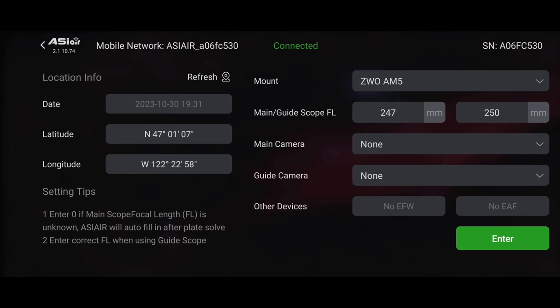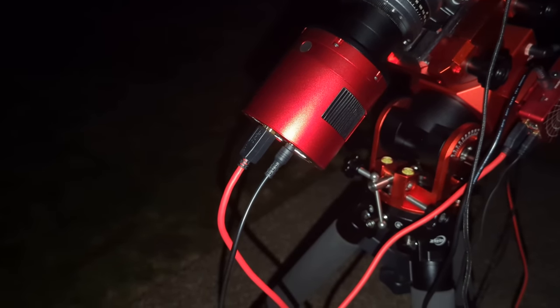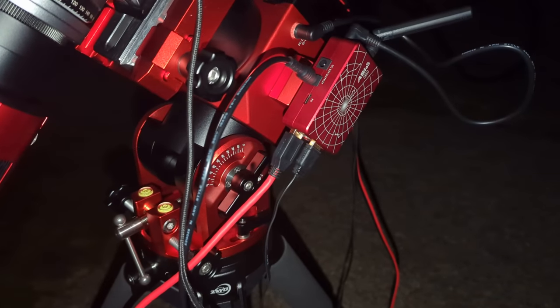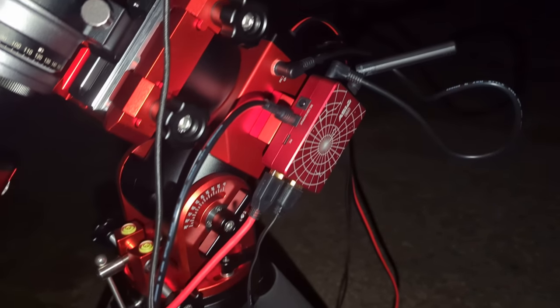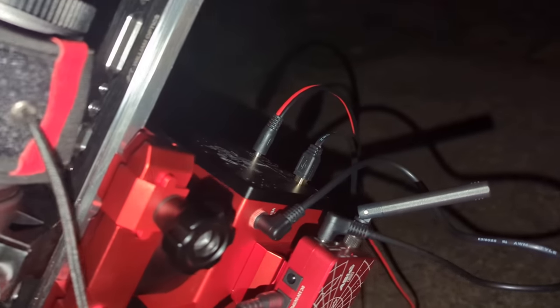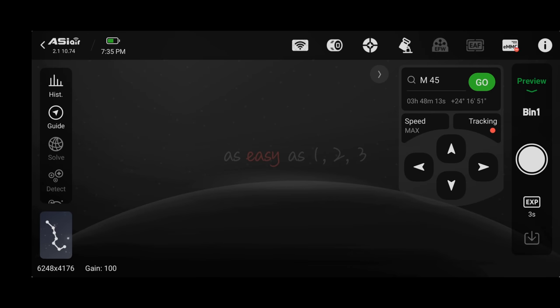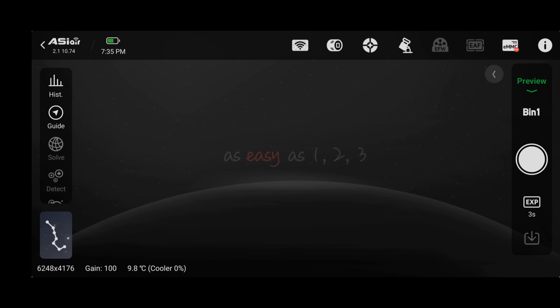If your main camera is not visible and you've double-checked that the power cable and USB cable are plugged in, that's okay — I'll show you how to fix it. If a lot of your components can't be selected, it's most likely because your USB cables are not connected properly. Go back, check all your cables, make sure everything is plugged in, and then you should be able to select it from the dropdown. When everything is configured, click the enter button and we are now in the main ASIR user interface.